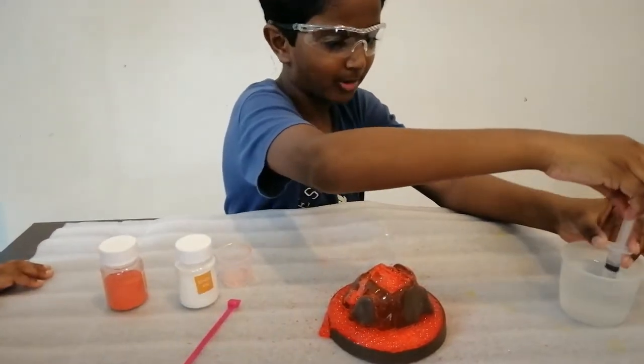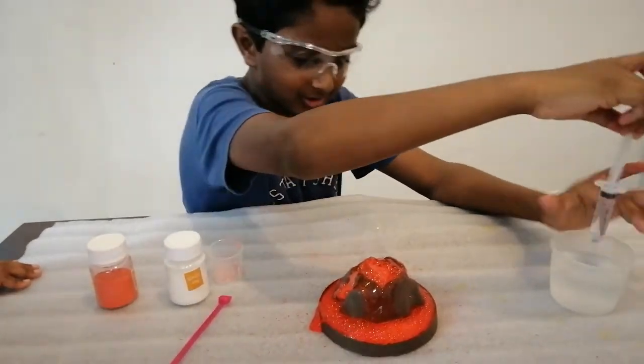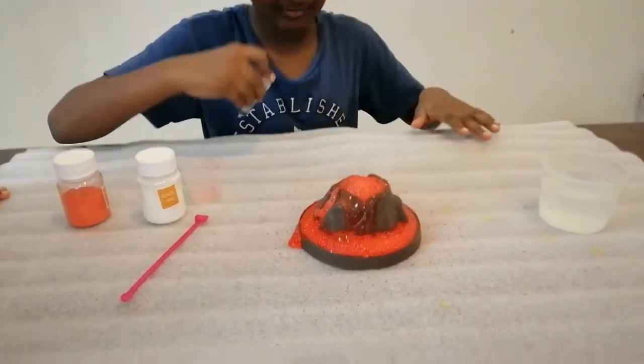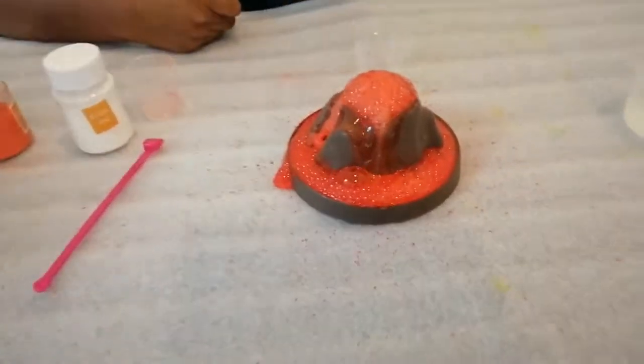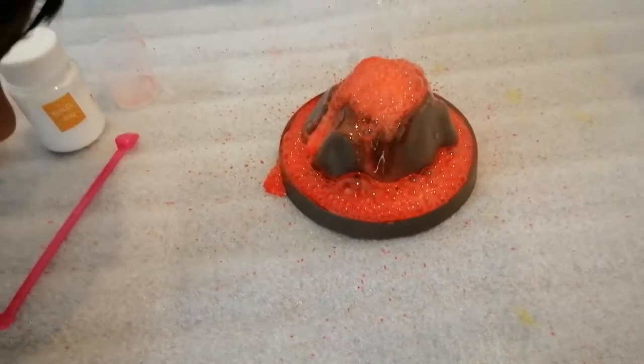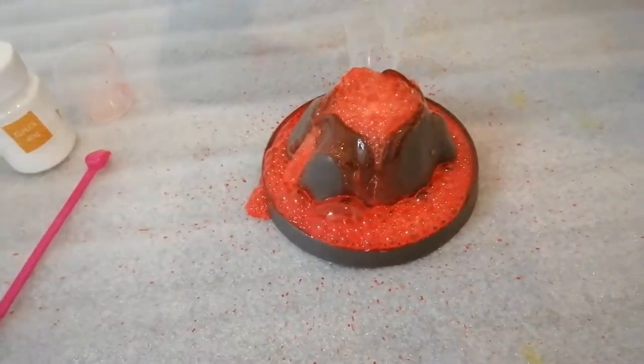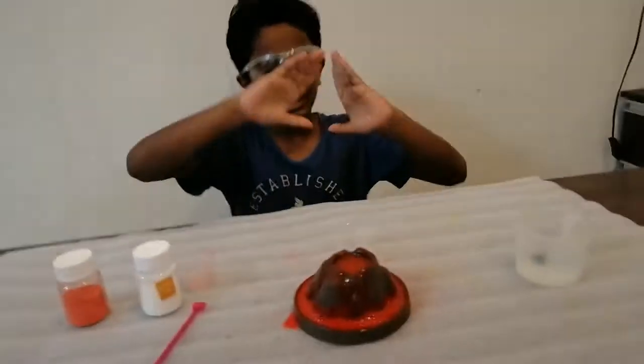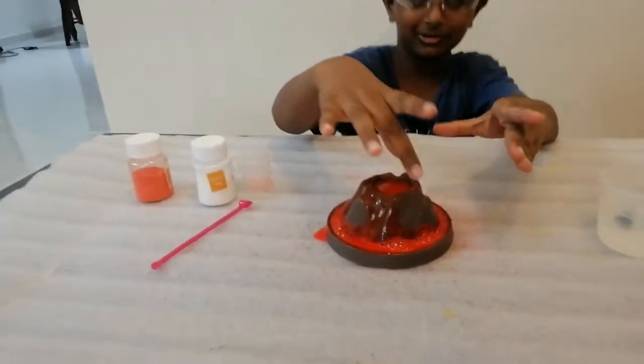The more water we put in, the more it will come out. As you can see, it's slowly coming out. Here you have it, guys — this is how a volcano erupts. It looks so real!